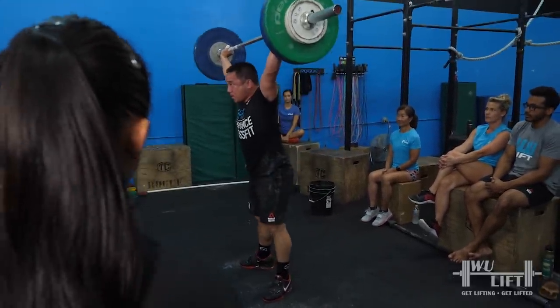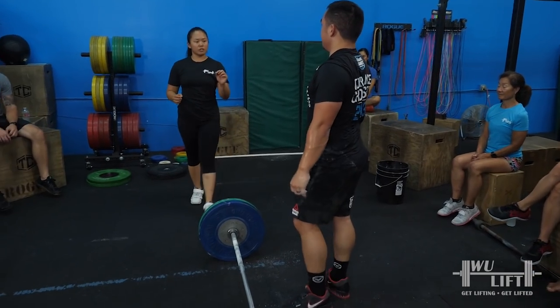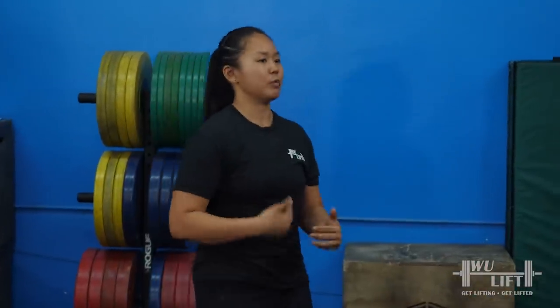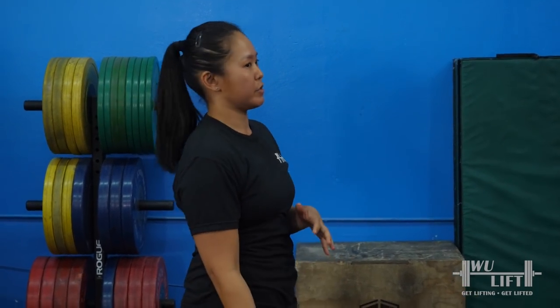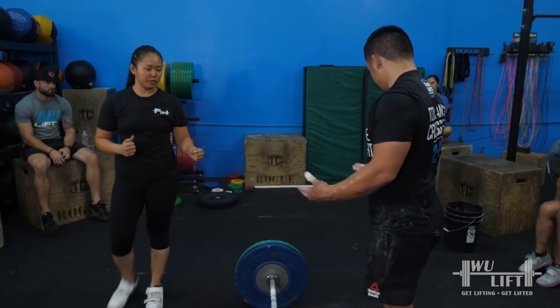It did feel a little lopsided. The momentum was a little off. So slow it down a little bit at the beginning — take your time. From the floor to above the knee, take your time. Once you pass the knee, then we need to turn on the gas. When you get right here, that's when we need to be explosive. We don't need to be explosive off the ground — you deadlift a ton more than this.